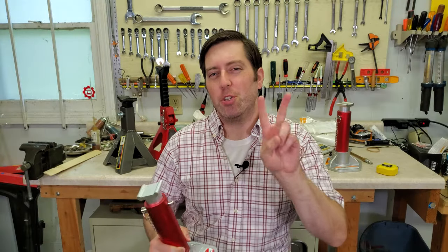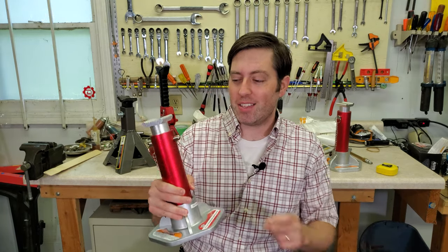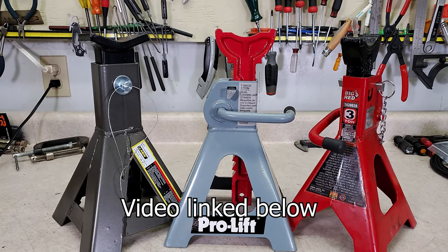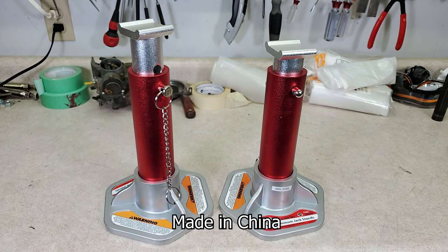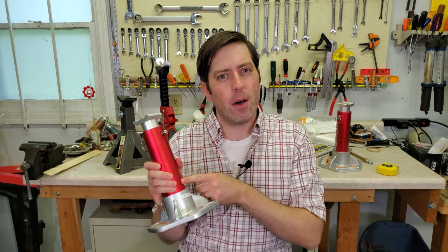Harbor Freight Tools has had two different jack stand recalls recently, which has solidified my determination to get jack stands with locking pins. If you missed my previous video, I already reviewed three different sets of jack stands. But after shooting that video, I wanted to try out this set of Torin Big Red 3-ton aluminum jack stands. In this video, I'll show you how these are made and whether they're worth the money.